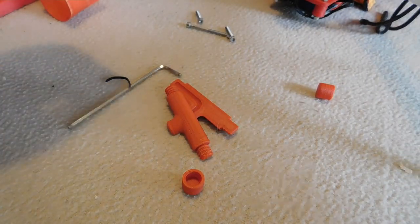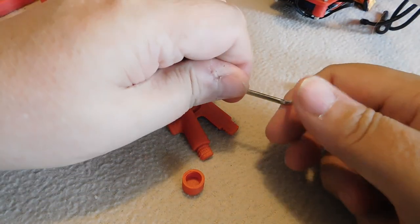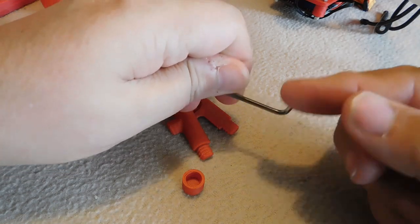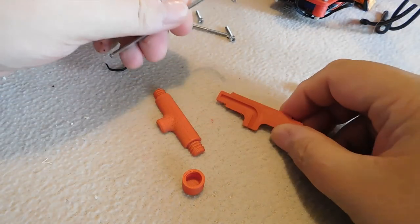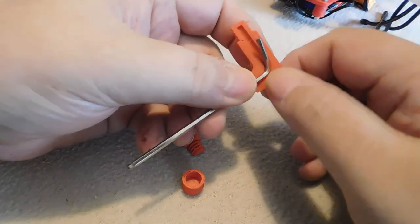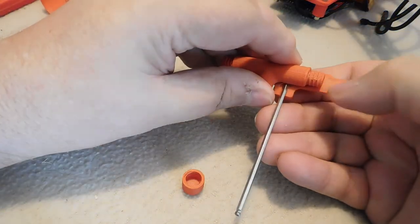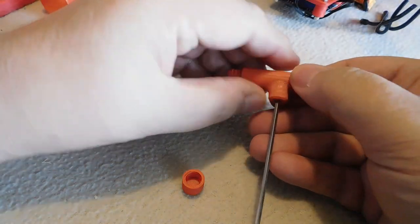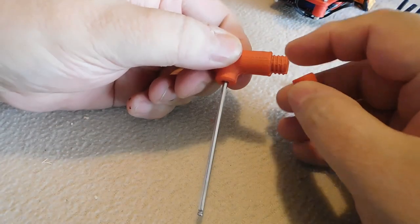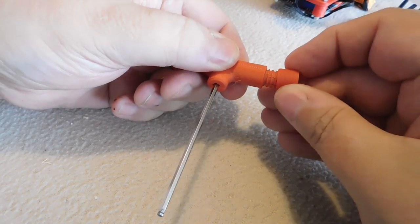Hi, this is Tim and this is the 3D print of the day. I'm fed up hurting my thumb on this allen wrench, so I've printed this tool which takes the allen wrench like so and goes on top like that. Then we have a couple of end caps which screw on.